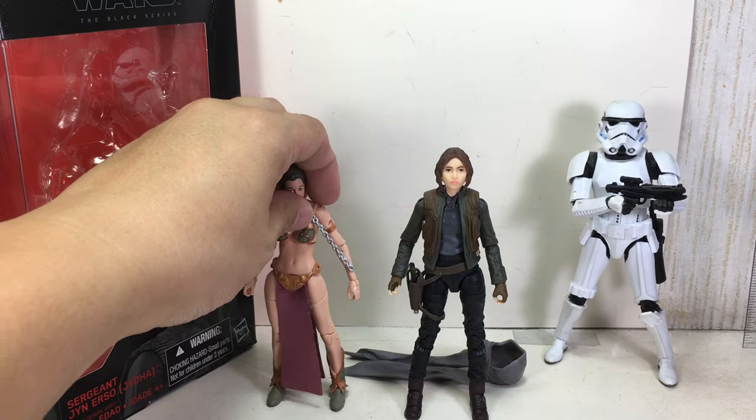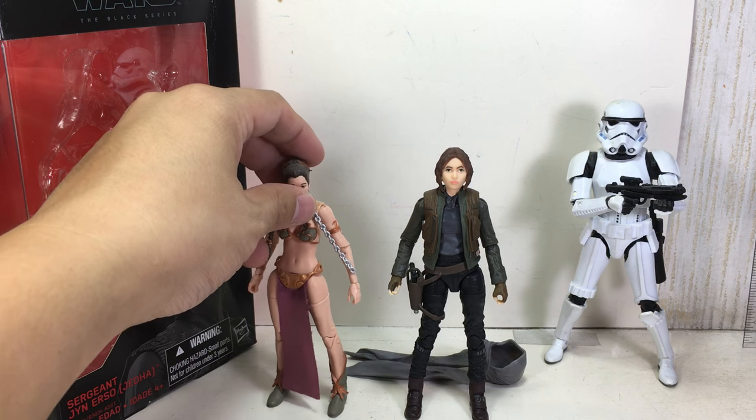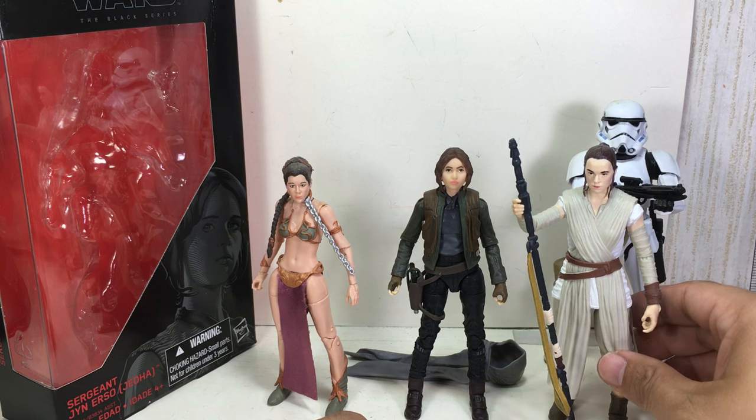Here she is with some of the other female figures — very dusty female figures we've had in the past with the Black Series. Princess Leia in the slave outfit, Jabba Slave. And here is Rey.